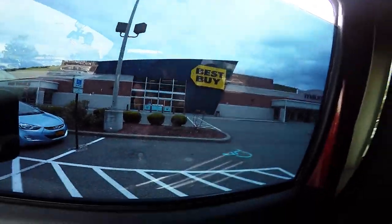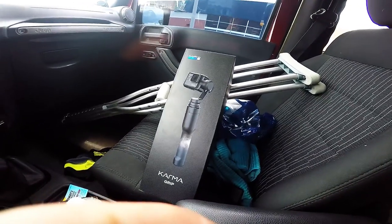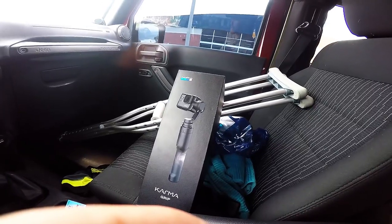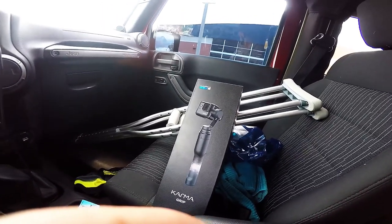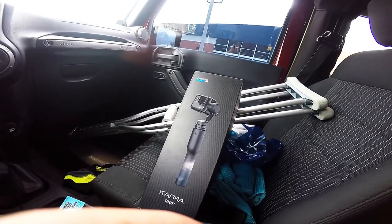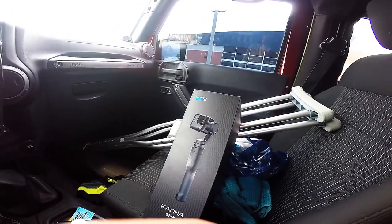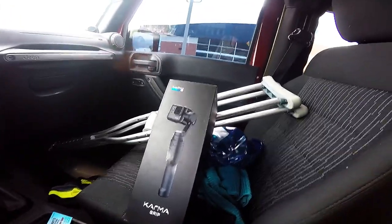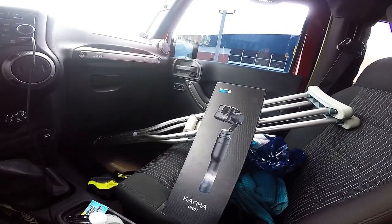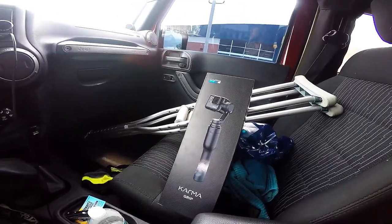We're at Best Buy and I just picked this up, so hopefully I can get videos at the car shows with the crutches and have them somewhat stable. I'm not sure if I might have to go back in and get a harness for the GoPro Hero 4 Black. I'm gonna open it when I get home and do a review on what I think — if it comes with a harness, if not I'll have to go get one.